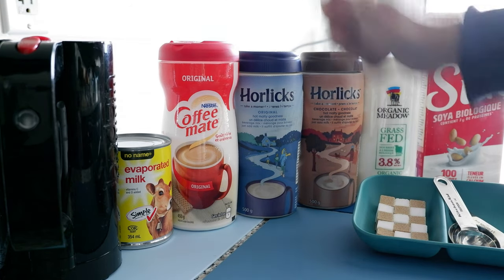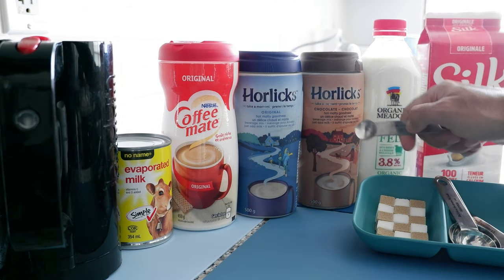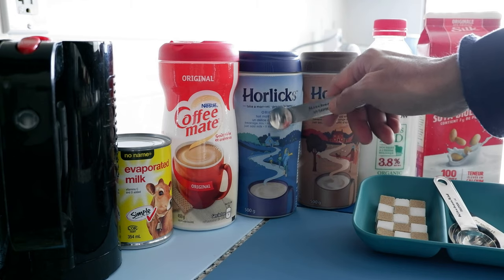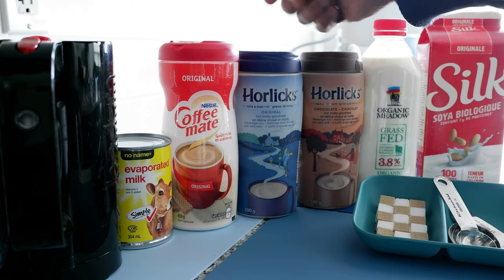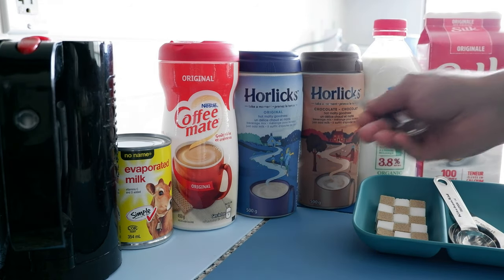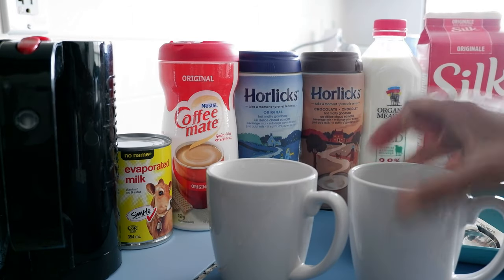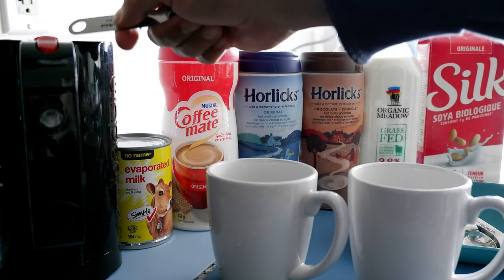I have two different types of Horlicks here: one is the regular and one is the chocolate Horlicks. When I was little we only had the regular Horlicks — I remember the jar was glass back then, now it's plastic, though there might still be glass jars available. I've never tried chocolate Horlicks before, so I'm definitely going to try it. I have two separate cups — one for regular Horlicks and one for chocolate Horlicks. You'll also need an electric kettle or a pot to boil water.